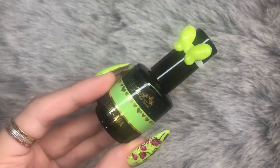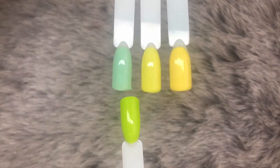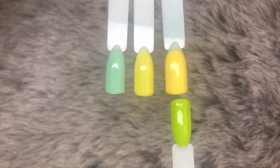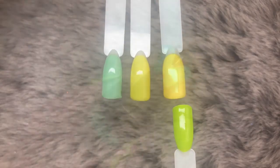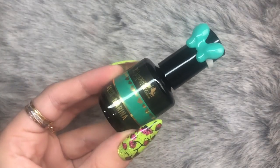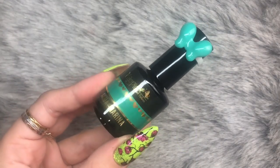The next color is Lime Ada. For the comparison, on the left we've got Granny Smith, in the middle we've got Busy Bee, and then on the right is Hannah Banana.